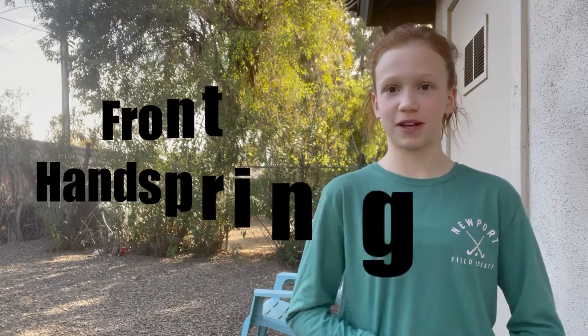Hey guys, it is Lauren from Ballet Vibes and today we are going to learn how to do a front handspring. So get on your trampoline and let's get started.